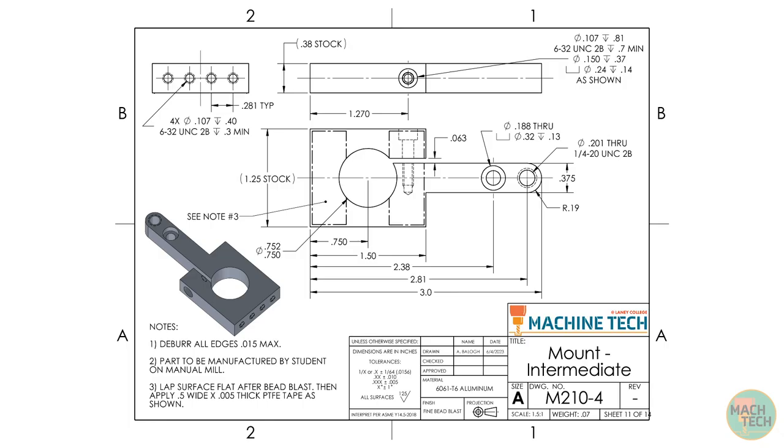Here's the drawing. Down in the title block at the bottom right, we can see that the title of the part is Mount Intermediate. Next to that on the left, the material is going to be 6061-T6 aluminum alloy and the finish is going to be Fine Bead Blast. Further to the left, you can see the Tolerance block which specifies our standard shop tolerances for different dimensions on the print where no other tolerance is specified. These are all based on significant digits, so the number of places after the decimal point determines the tolerance of that dimension. We'll also be looking for a standard 125 micro-inch finish on all surfaces, and we're going to interpret everything on this print according to ASME Y14.5-2018, the most recent standard for print specifications.